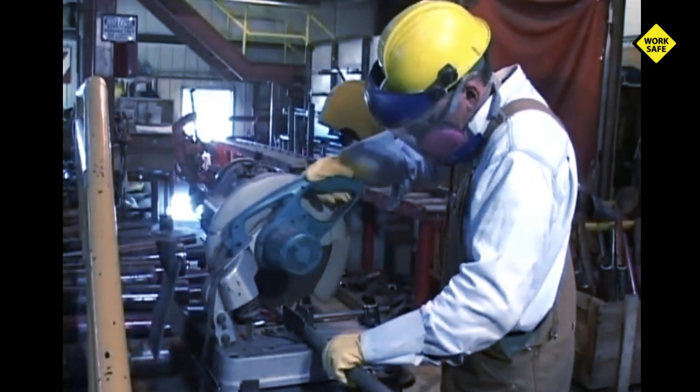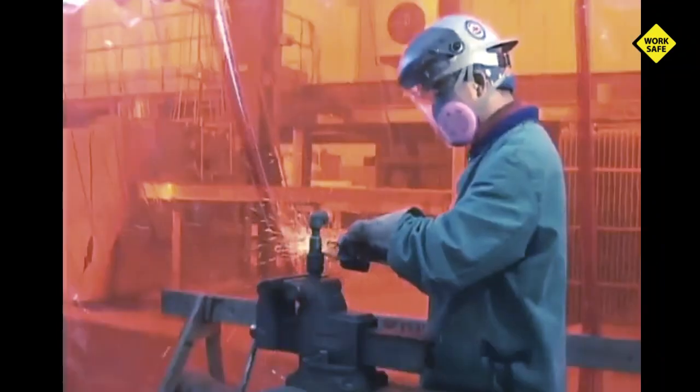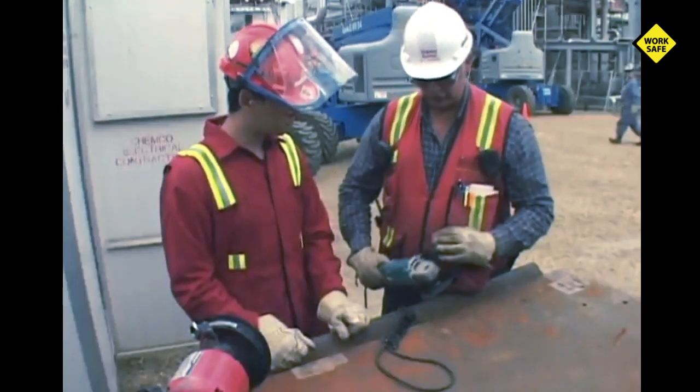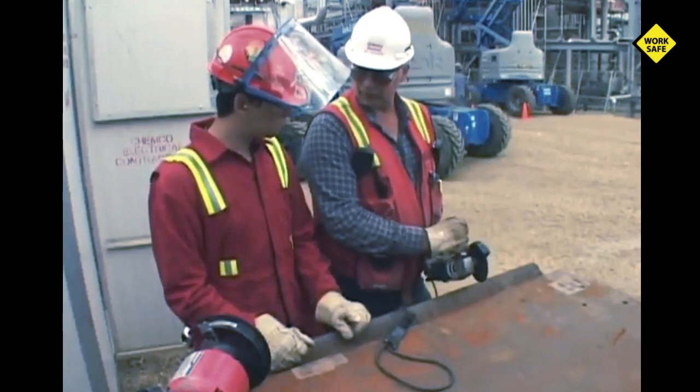During the next few minutes you'll be introduced to the safe operating practices that must be followed when operating abrasive cutting tools and grinders with cutoff discs. Operating a portable grinder with a cutoff disc or zip disc is extremely dangerous. For this reason all operators must be thoroughly instructed in the potential hazards and safe use of the grinder as a cutting tool.